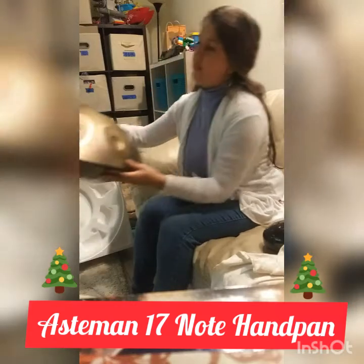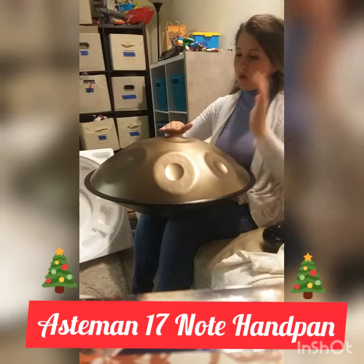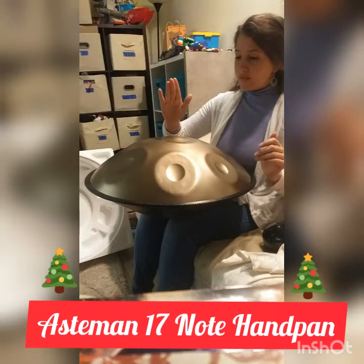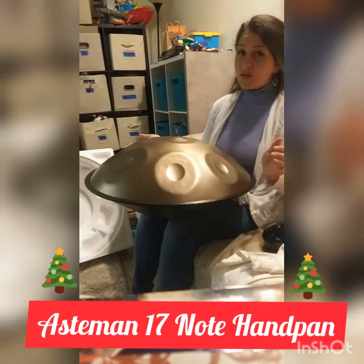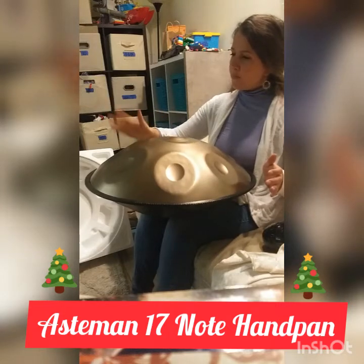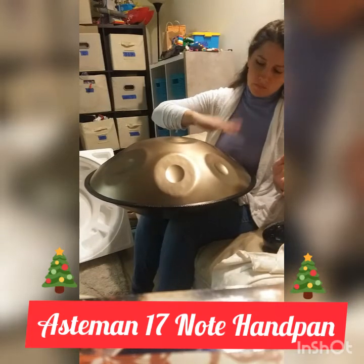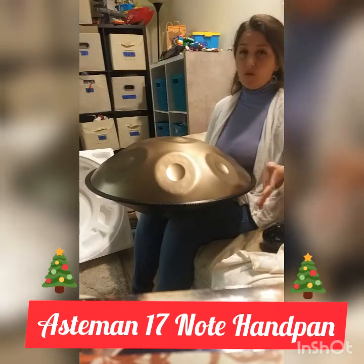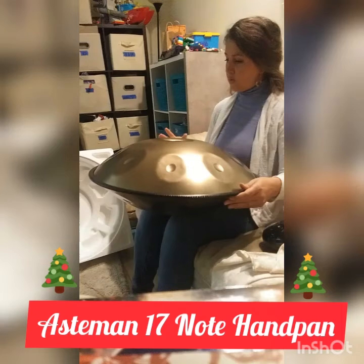It is pretty impressive, I would say. I don't know if you can hear it very well from there, but the bloom and the sustain is pretty nice. I think that sounds pretty good on all the notes, and then there's a bonus underneath of course. It is a 17-note, so...